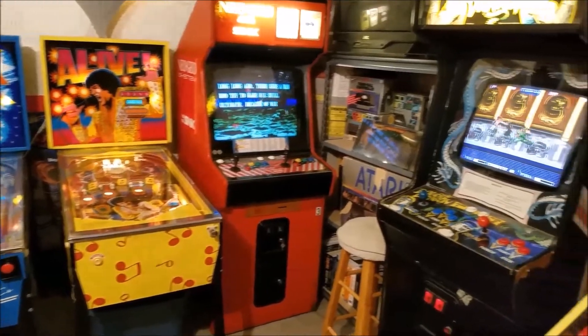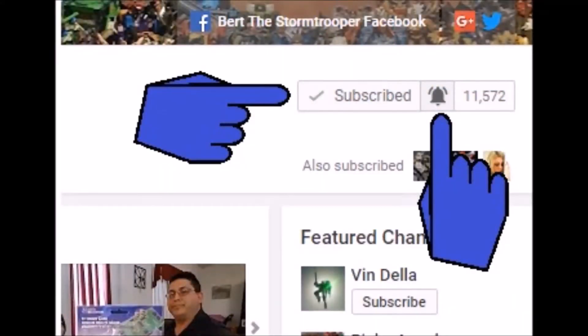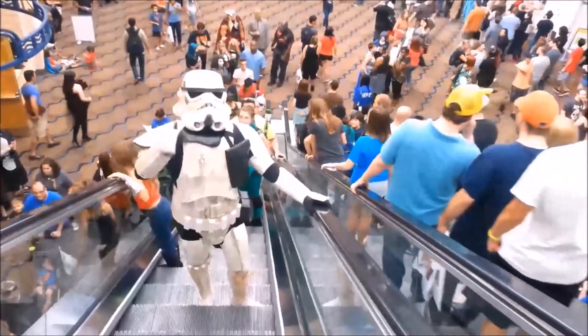I also do the occasional Arcade and Pinball Machine video, unboxings, vlogs, challenges and miscellaneous videos where my daughter usually makes fun of me — those are a lot of fun. If you're new to the channel, thanks for checking me out, please be sure to click subscribe and hit that bell icon so you're notified when I upload a new video. I upload two videos a week, sometimes more. And don't forget to give me a thumbs up and share if you like what you see.